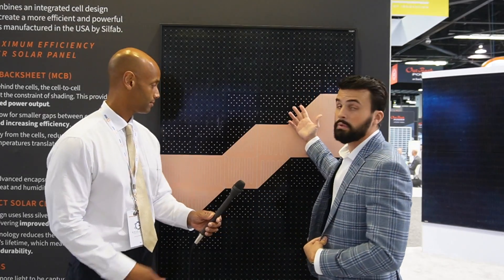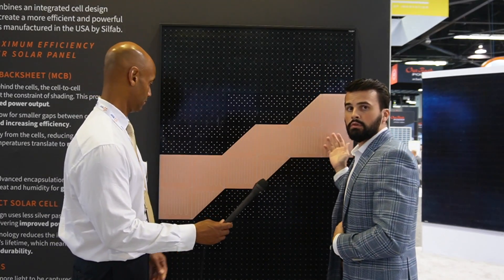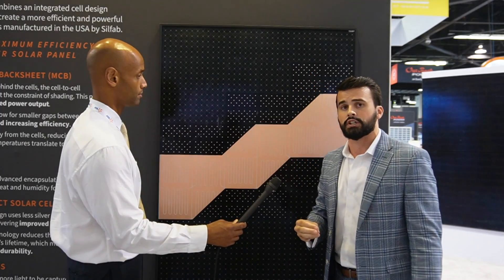Back here, we have the SILFAB Elite panel. What we've done is we've dissected it so you can see the technology and how it works. What's different about the SILFAB Elite module is it actually uses no bus bars. Conventional modules have 6, 8, 9 bus bars, which is silver busing that runs up and down the product. What we've done here is we've added a metal wrap-through, which is the back sheet — a thinly rolled piece of copper — and that's what sends the conductivity from the solar cell through to the junction box.